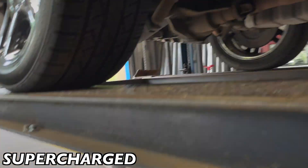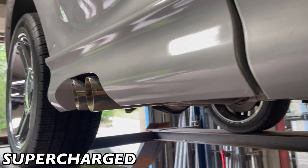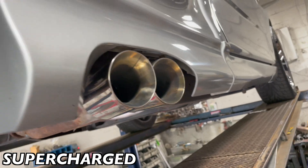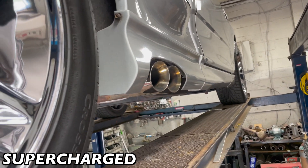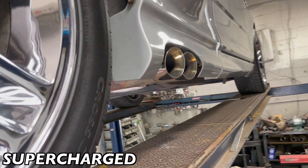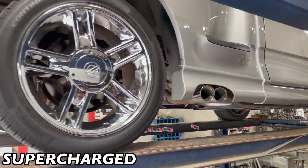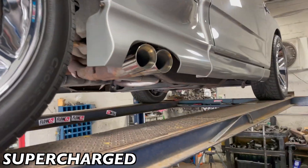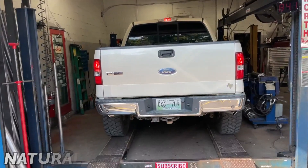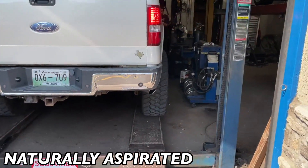We put some double wall tips on it for him — sorry guys, not quad, double wall tips. Did it like a nice clean Lightning look. You want a little bit more chrome than the normal metal look, so we added these tips for him, cleaned it up, came out really clean, really beautiful. We'll let you guys hear it in a second. Please like, comment, and subscribe.